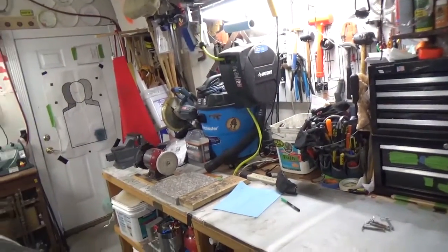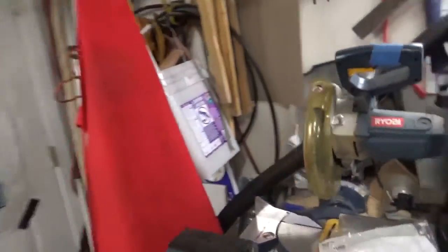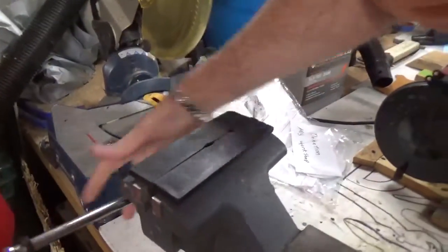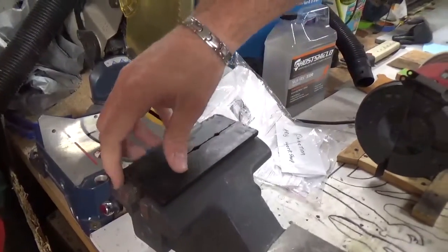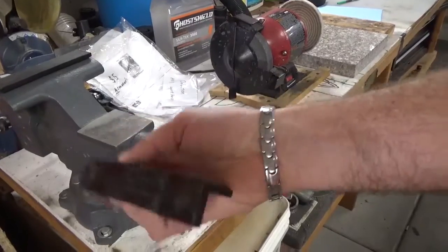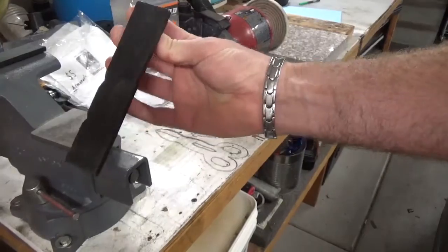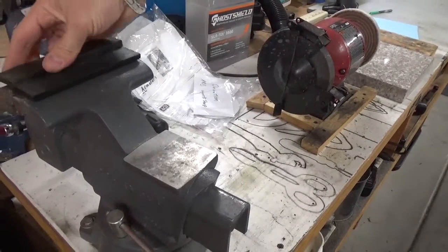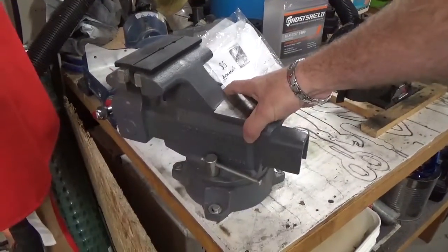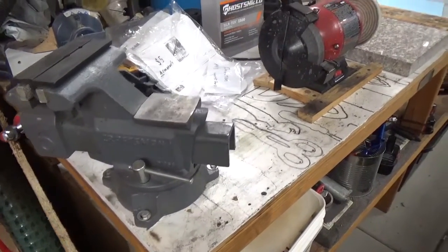Having a vise in your shop that has vise jaws like this one is invaluable. You can see it has different positions for barrels and different angles, or if you want you can just have the flat side forward as well. They just magnet on there. I'd spend the extra money and get a Craftsman. You can find them on sale for pretty reasonable.